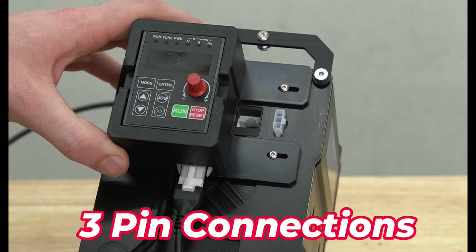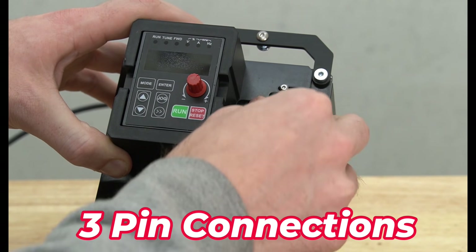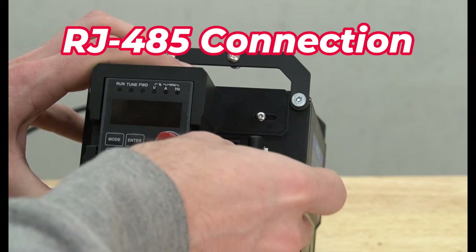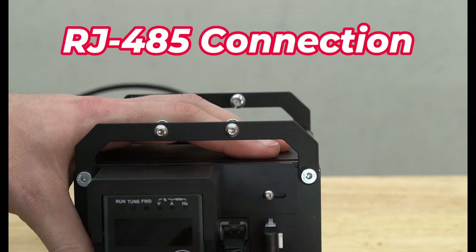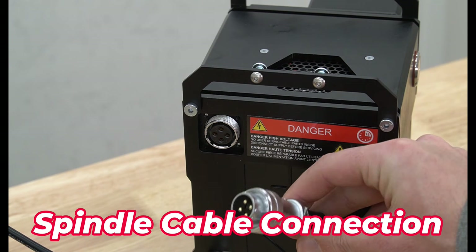Next we'll connect our three-pin connector to our DRO and to our VFD on the side. We'll also connect our RS-485 connection so that the DRO and the VFD can communicate with each other.